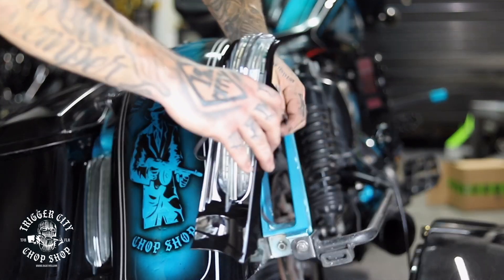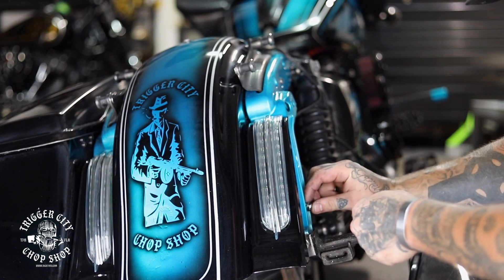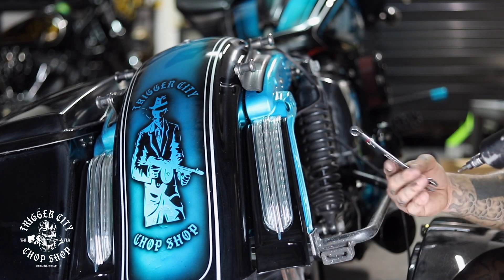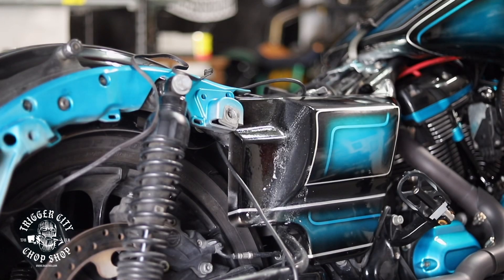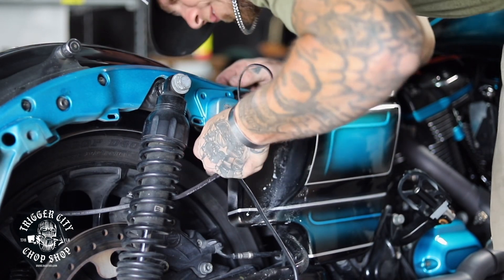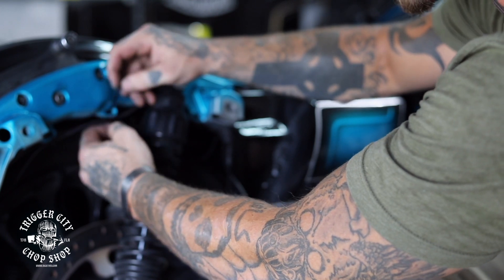Set it in here. Take one bolt, put one washer, put it through, then you're going to do a washer and the nut. Now I'm going to take my 7/16ths on the backside. All I'm going to do is take this wire and run it up underneath the fender next to the strut. Now I'm just going to take some zip ties — just make sure that this part is done correctly and that it doesn't leave any margin for error.